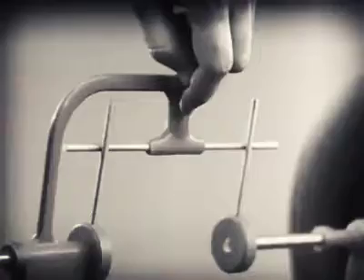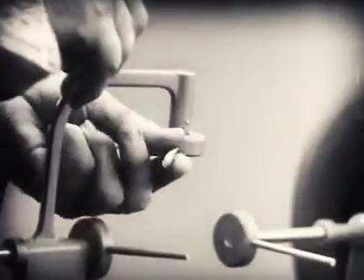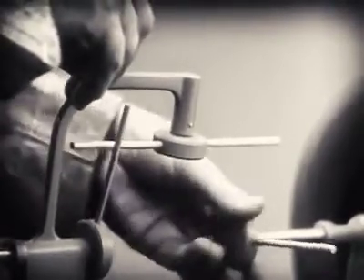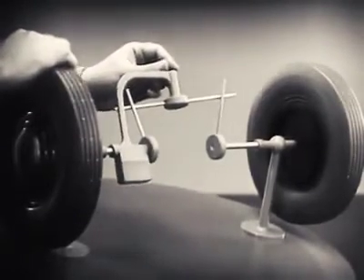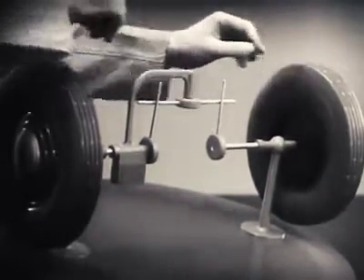Let's put this bar on a pivot so that it can swing in either direction. Now, the bar can still turn both wheels at the same speed. And, because it pivots, it lets one wheel turn even when the other is stopped.